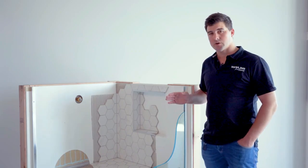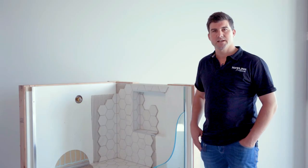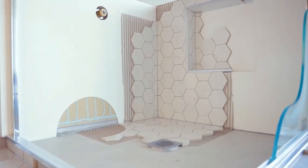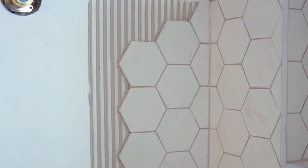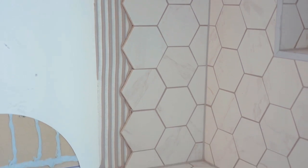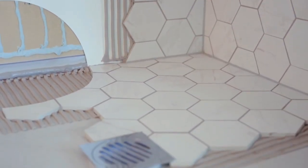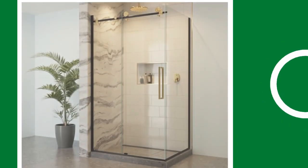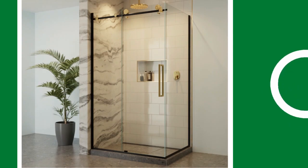I'll take you through the physical cross-section today and how it's used. Essentially, Dry Fit works like an acrylic shower system with the Dry Fit acrylic membrane on the walls and a solid resin tray that allows you to tile over it. Dry Fit is the perfect solution if you want the waterproof assurance that an acrylic system brings and the wow factor that can be achieved with a tile shower look.